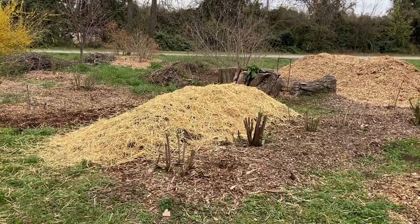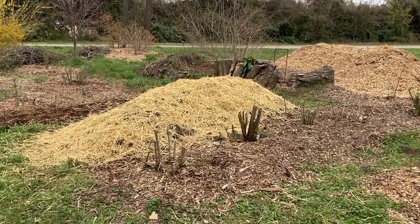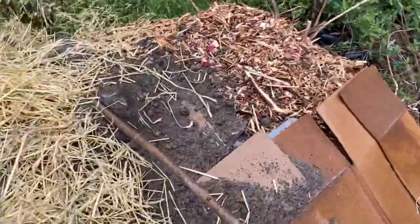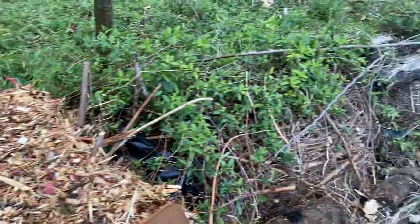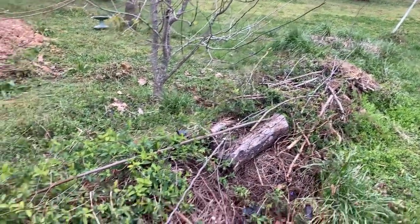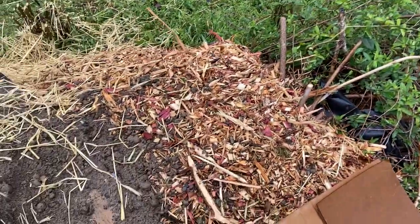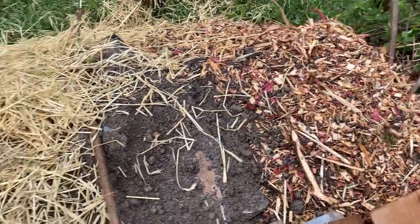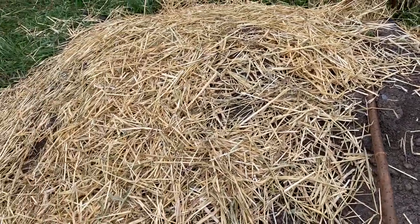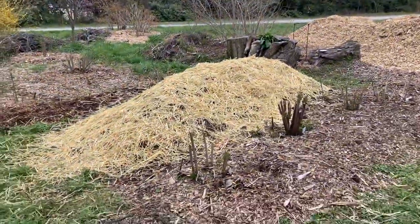Now that we have the mulch, we're putting a layer of mulch down on top of the logs. Here's a good description of what's going on: we have this old hoogle that hasn't been addressed for a long time, so we're layering mulch on top, then getting 50/50 compost, then we plant it out and put straw over the top.